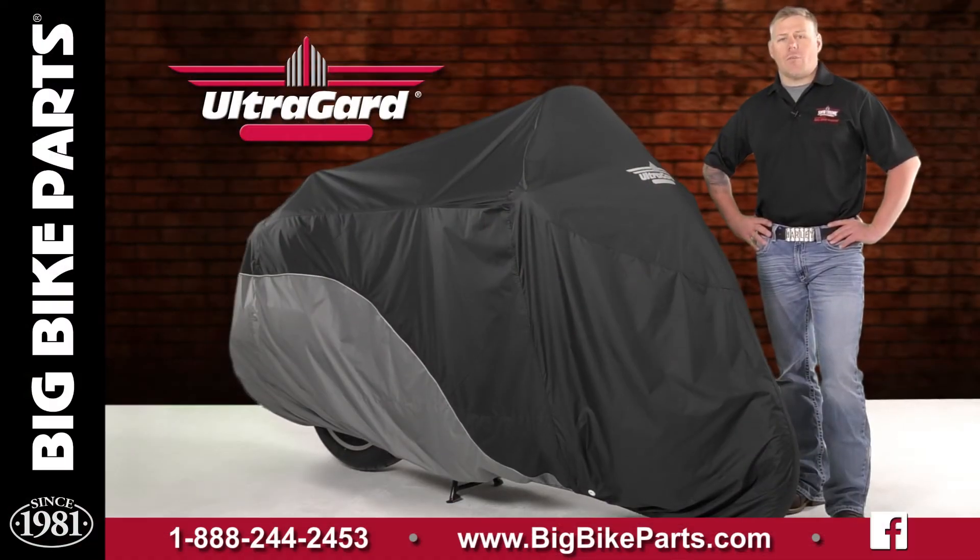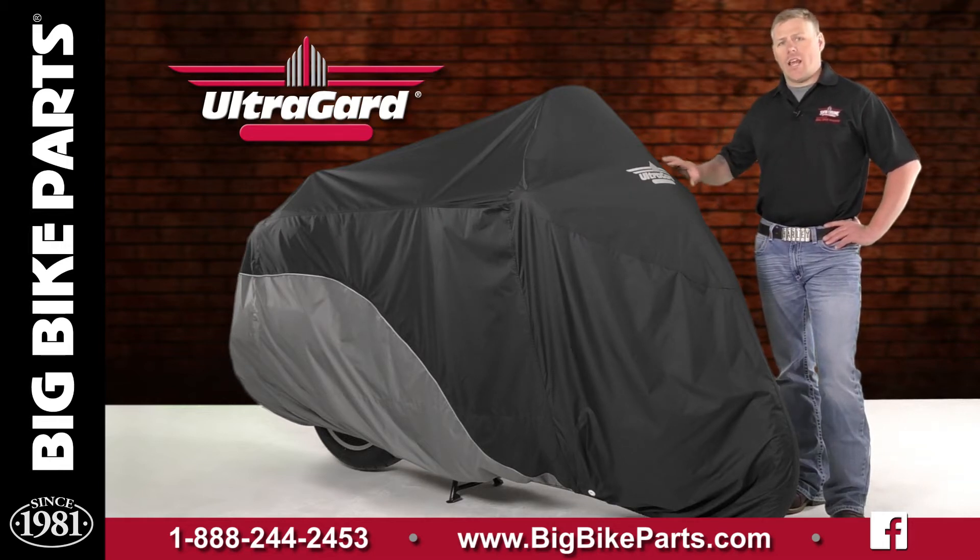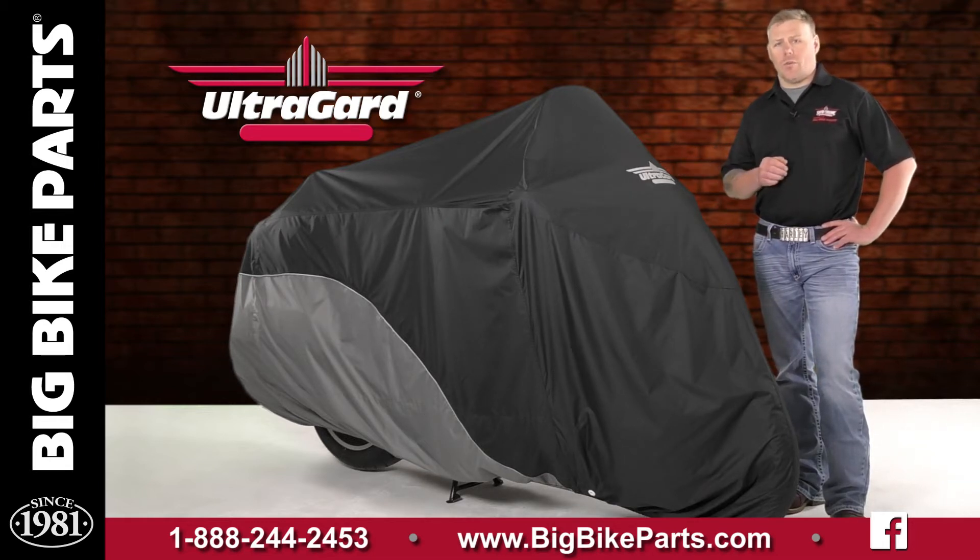Hello and welcome again to another edition of our Big Bike Parts Media Channel. We're here today with UltraGuard to discuss a brand new product fitting the 2018 and newer Honda Goldwing Touring models.